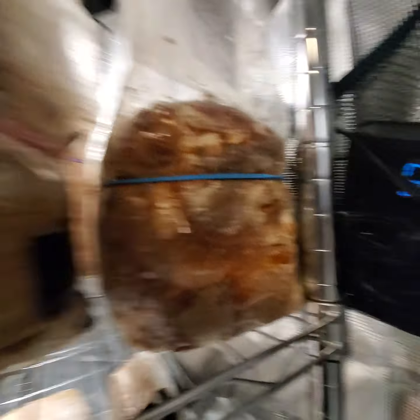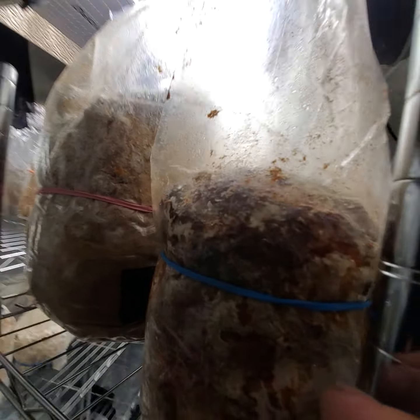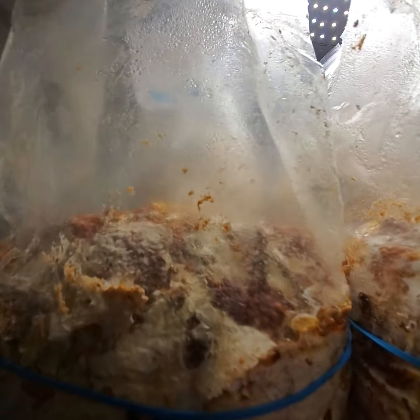Let's go ahead and move this. It's reading 61 degrees and 86% humidity. Got the black reishi back here waiting to fruit any day now — probably going to start pinning soon.